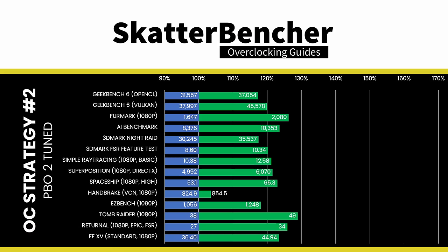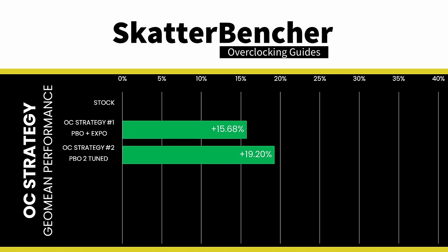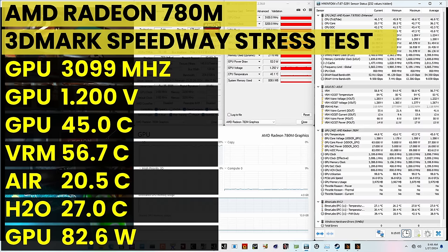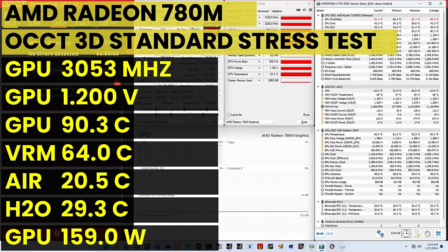With only a slightly higher frequency of 200MHz, we didn't expect too much performance improvement. Compared to the previous OC strategy, the GeoMean performance improves by 3.5 percentage points, with the highest improvement over stock of +28.95% in Tomb Raider. When running the 3DMark Speedway Stability Test, the average GPU effective clock is 3099MHz at 1.2V, GPU memory clock is 3200MHz, and average GPU ASIC power is 83W. Under the OCCT 3D Standard Stress Test, the average GPU effective clock is 3053MHz at 1.2V, GPU memory clock is 3200MHz, and average GPU ASIC power is 159W.